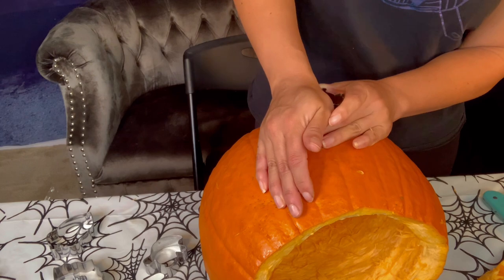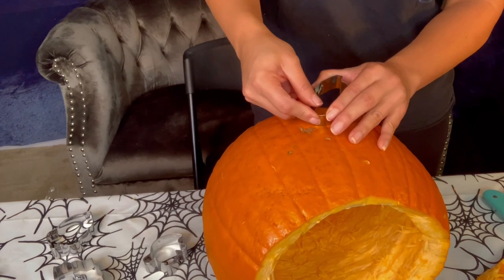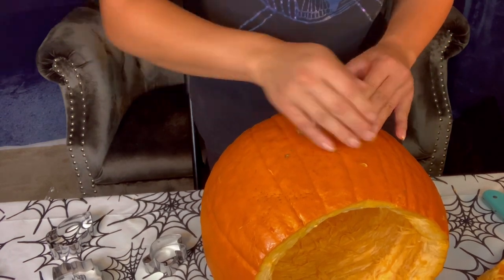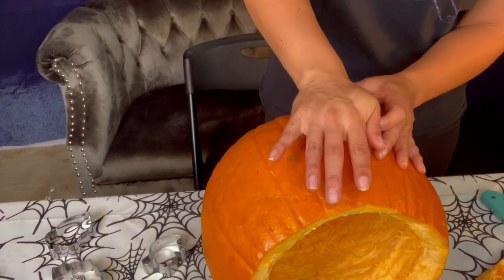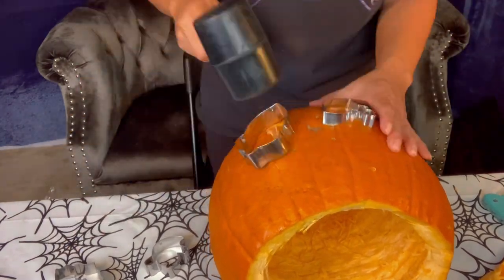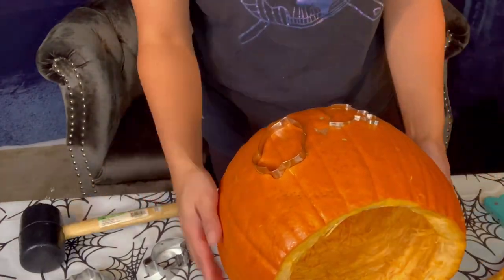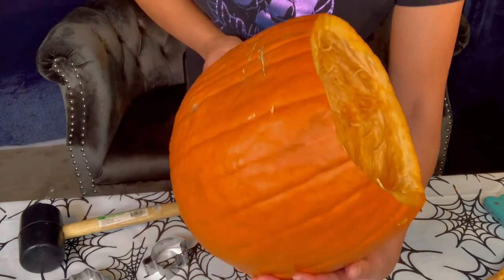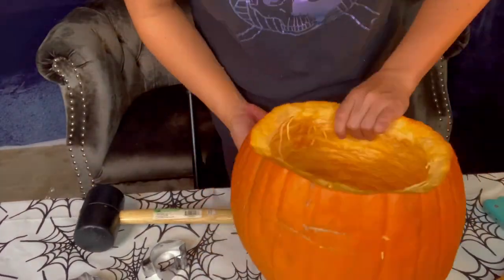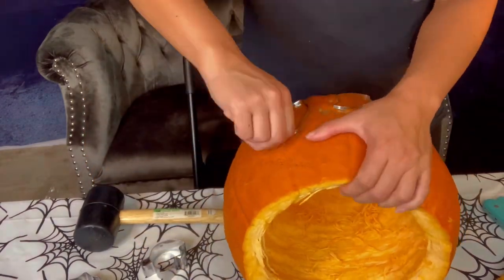So I just kept trying to pressure it in and got one corner in. Once I got one corner in, I just tried to keep pushing and cut more edges into it. But it's still really frightening that you're gonna just smash this pumpkin. So I got the squirrel in and next I got the acorn — and they're still not through. I pretty much have the cookie cutters all the way hammered into the pumpkin, and it looks really cool actually. But they're not going through.